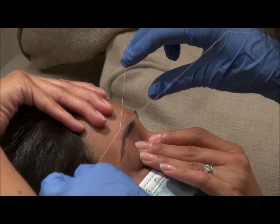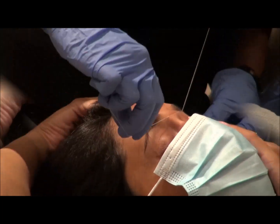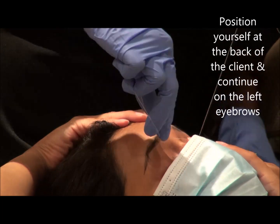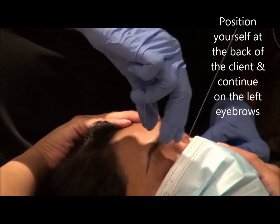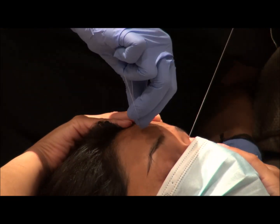Sometimes what happens is that the thread comes in between the skin. On the other side, you position yourself behind the client when you do the left-hand side eyebrows. The right one is normally done in front of the client.